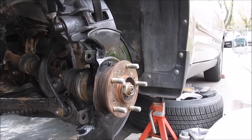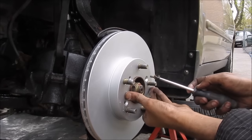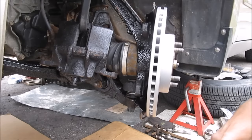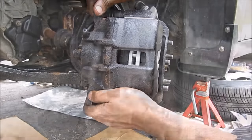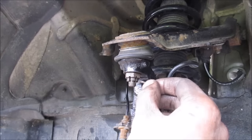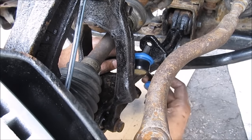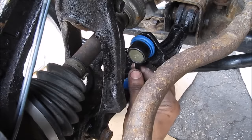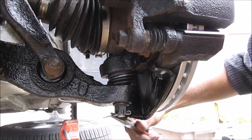Next install the brake rotor, then replace the rotor screws, then replace the caliper bracket, and install the brake caliper. Then replace the two 10mm bolts that hold the brake line on. Don't forget to replace the cotter pin on the upper ball joint. I've also got some new stabilizer links from MevoTech — I'm going to install those now. Make sure they're nice and tight. Then install the cotter pin for the lower ball joint and use pliers to bend it so it doesn't come out.